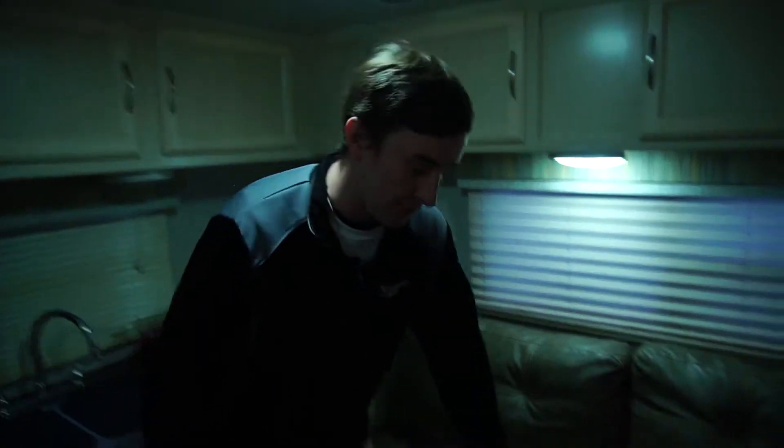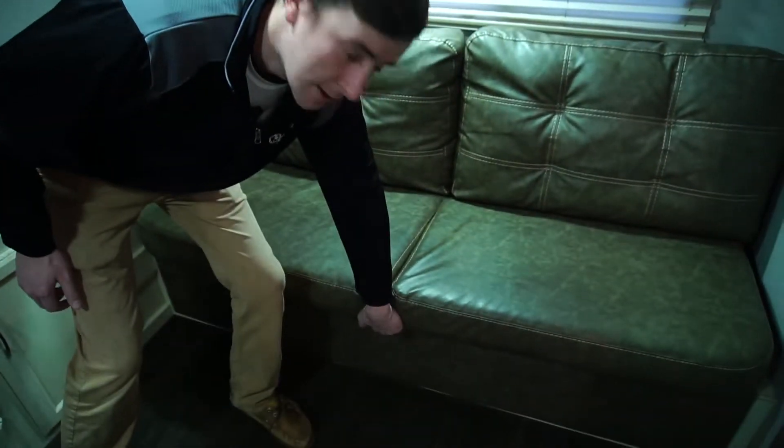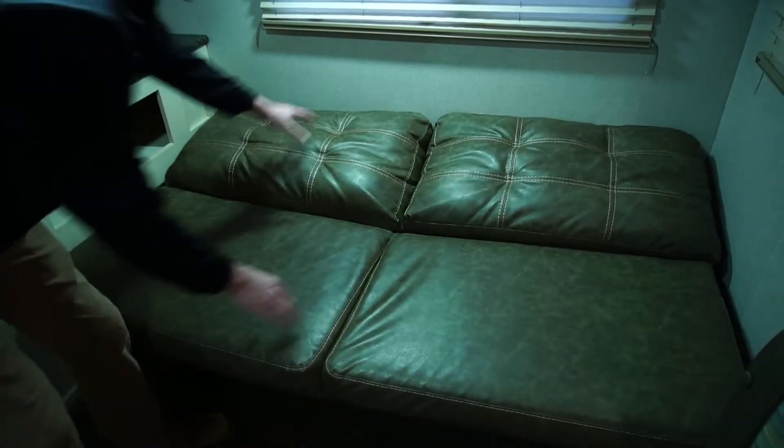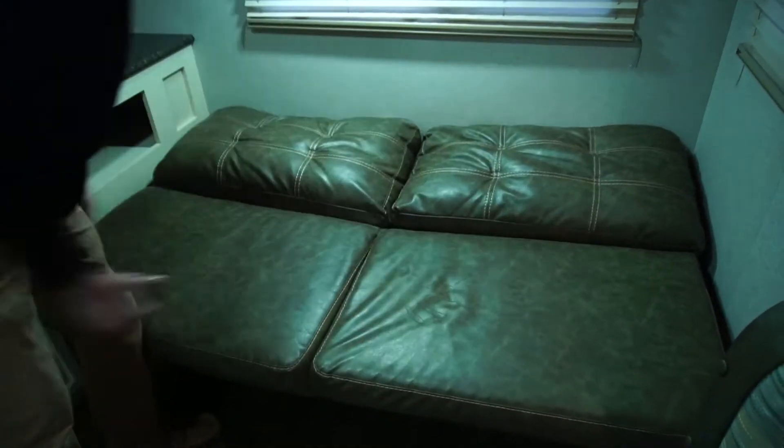Now for your couch, all you have to do is simply grab the bottom of the cushions, lift up, and pull out. And now your sleeping area is complete.